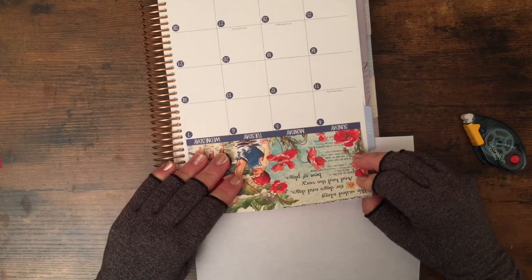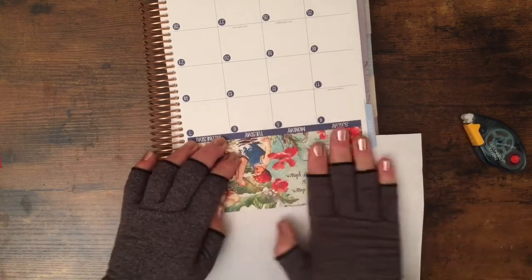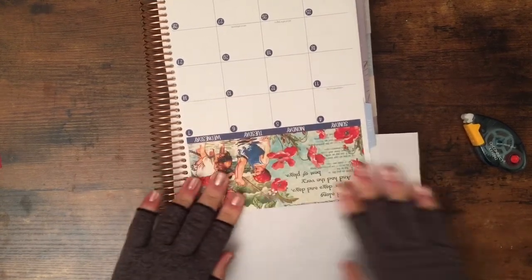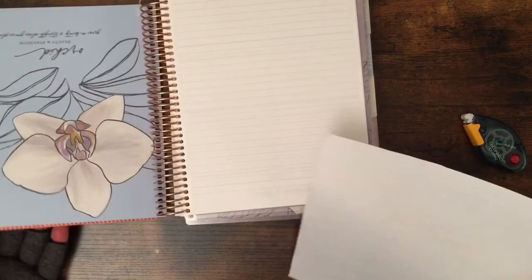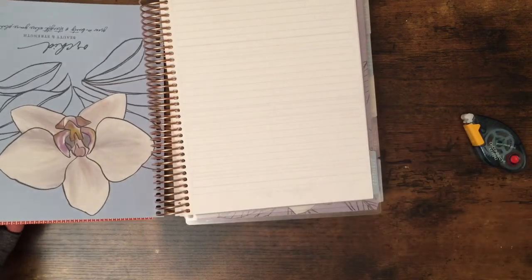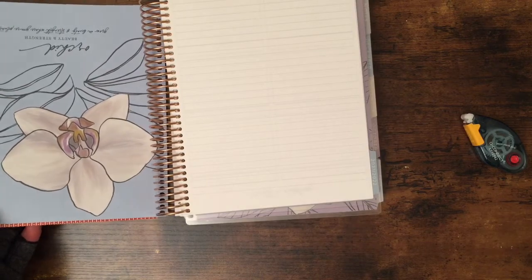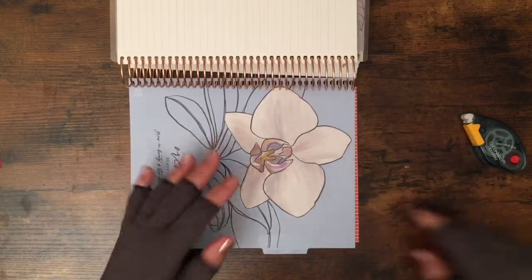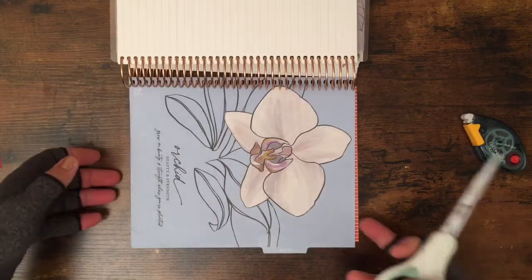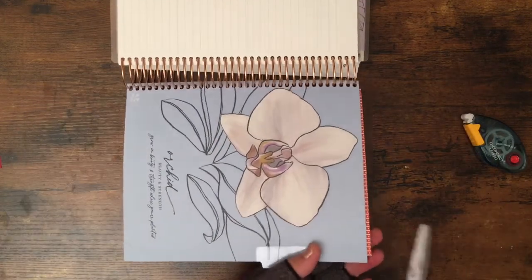Yes, they are! I know they're a bit over the edge but that's okay — I did that on purpose so I have enough overlap. I'm just going to use scissors and cut it.